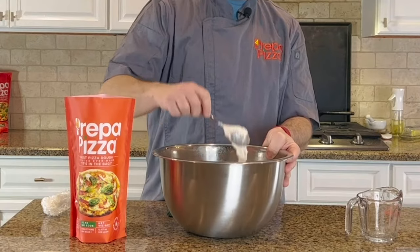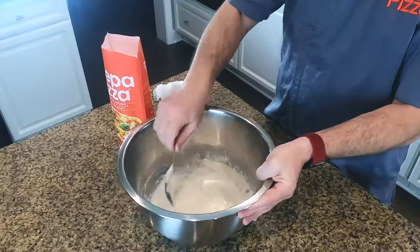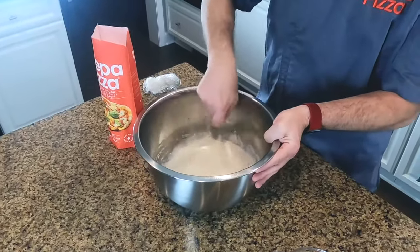Once you have it where it's easily falling off the spoon, you know it's mixed enough. Keep mixing a little bit more to make sure everything is coming apart. I know it looks like a mess right now, but it's going to come together really quickly and make the job really easy.